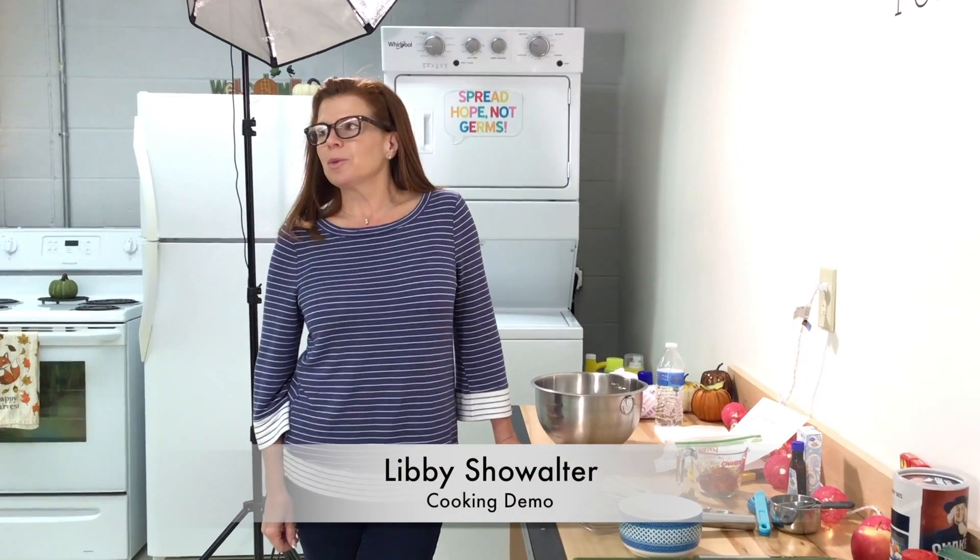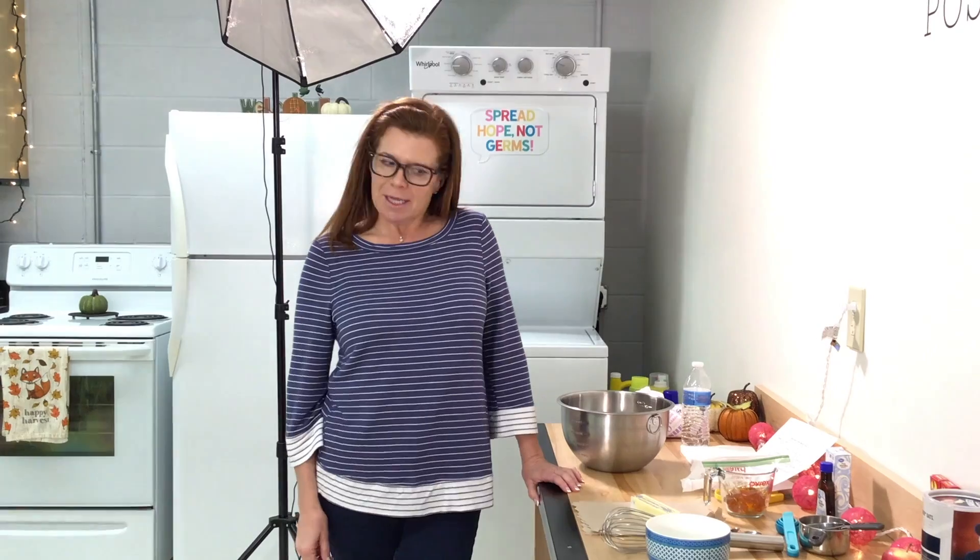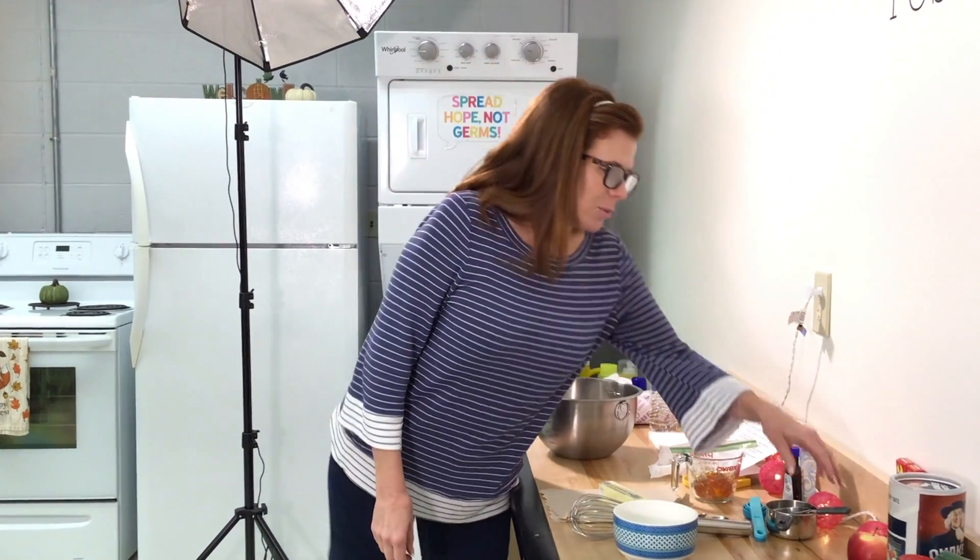I am a registered dietitian and I work with the YMCA of Greater Cleveland and Thrive Southern Marin County. Today we're going to be doing a recipe using apples.